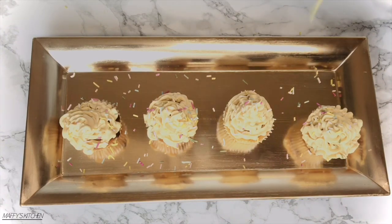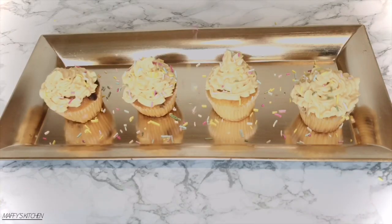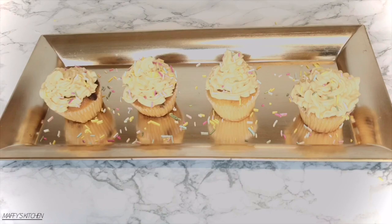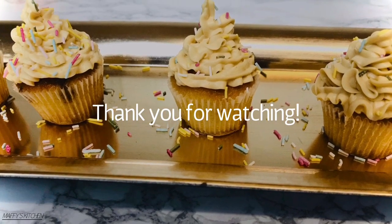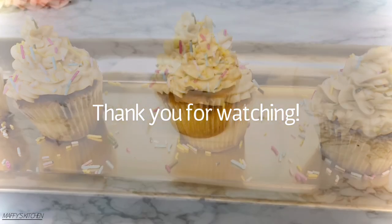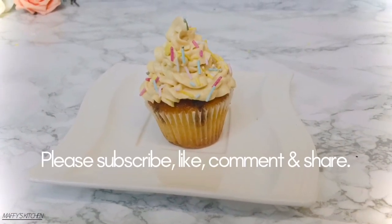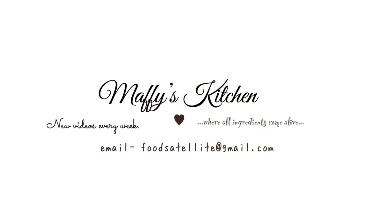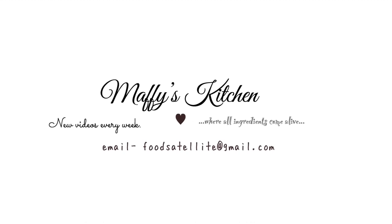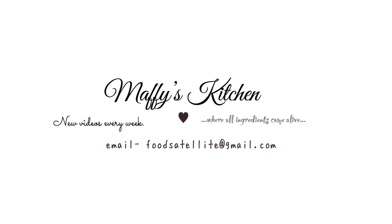Thank you for watching. I hope you enjoyed this recipe — do let me know if you try it and how it turns out for you. Thank you once again, I appreciate the time you spend watching. Please subscribe to Maffy's Kitchen for more recipes. I'll see you next time, bye!